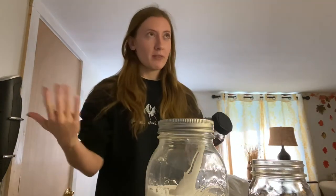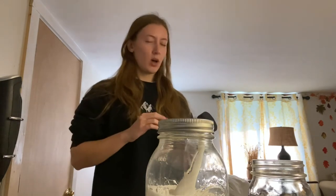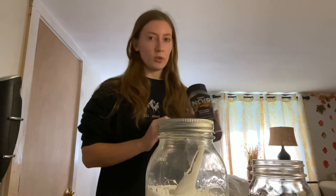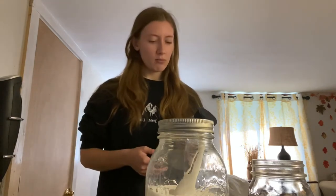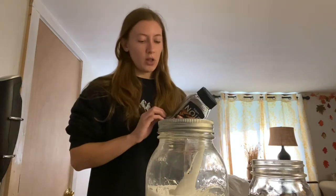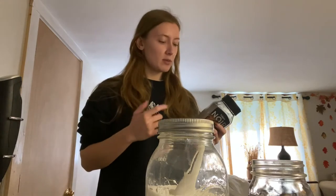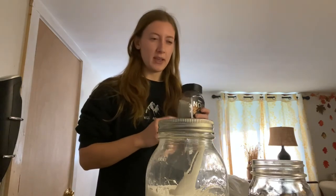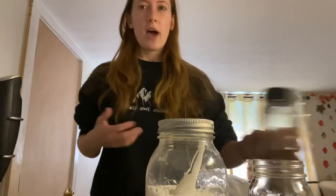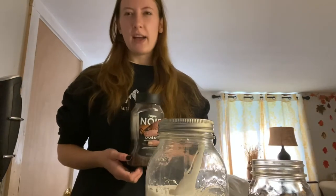Obviously the most important part of whipped coffee is the coffee part — can't really have it without that. The specific kind I've used pretty much the entire time is the Folgers Noir Golden Dust, which you can find at your local Stop & Shop or Big Y, probably anywhere. I can put a link below. In here though is actually a little bit more of a blend — I put in some instant espresso and mixed it in with the instant coffee, so it gives it a stronger coffee taste.